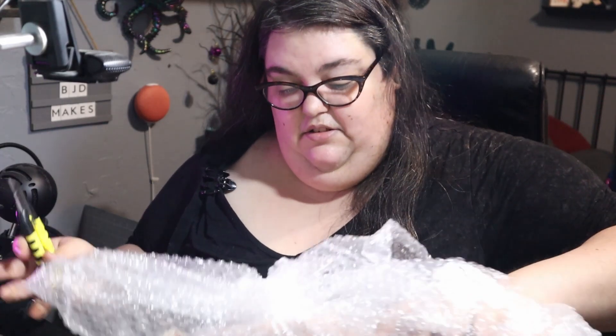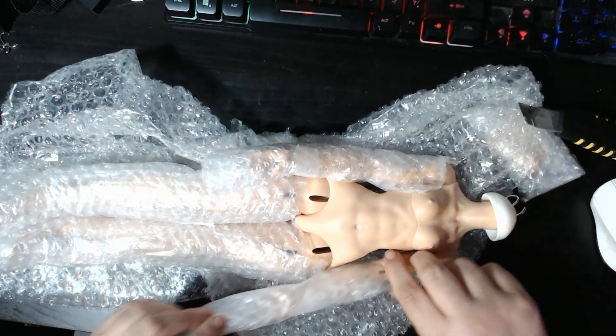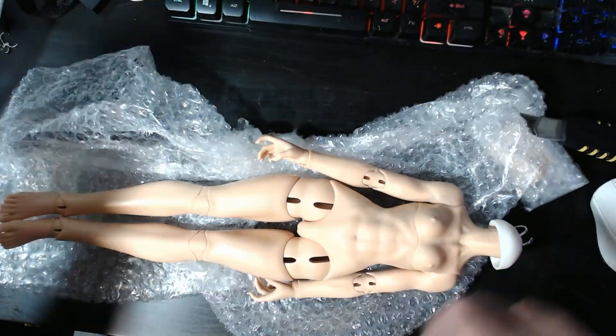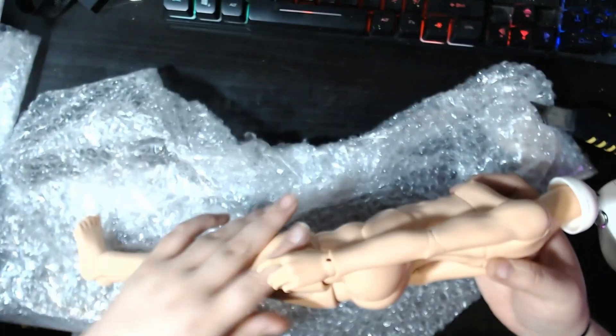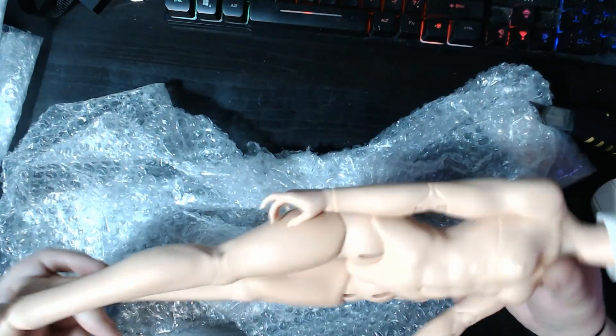And of course it's a tan, so I'm gonna have to find a matching color or dye to match. She is pretty — I love muscle girl bodies but I've only seen them in SDs before. There was just one straight cat hair on her, but that's okay, I don't mind cat hair.